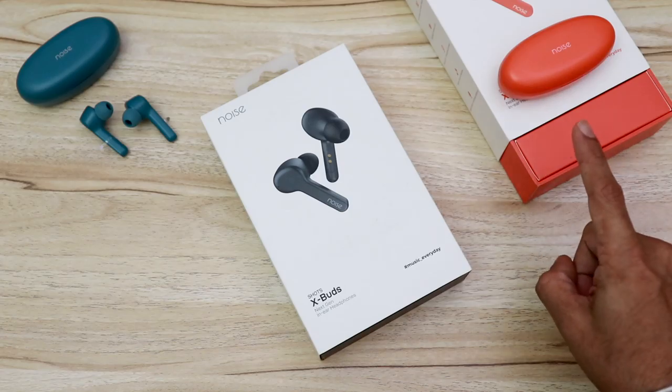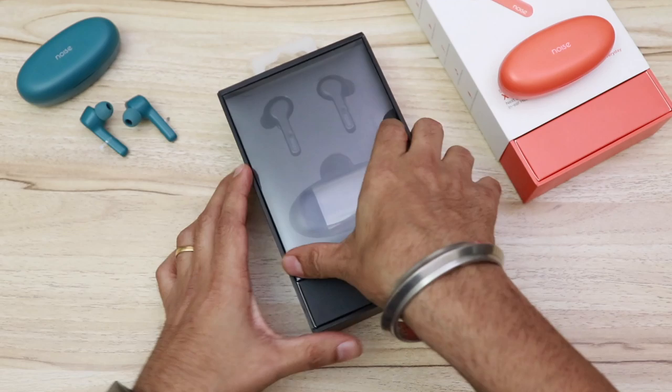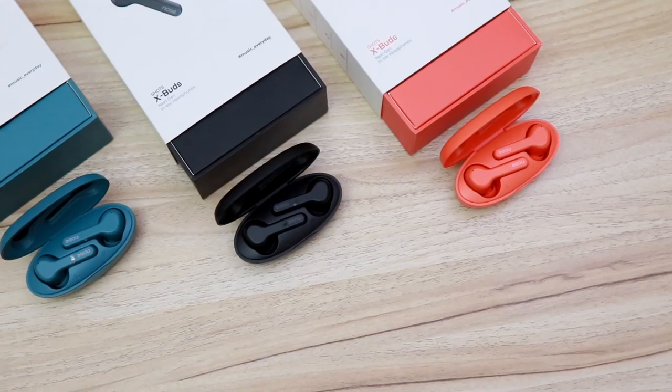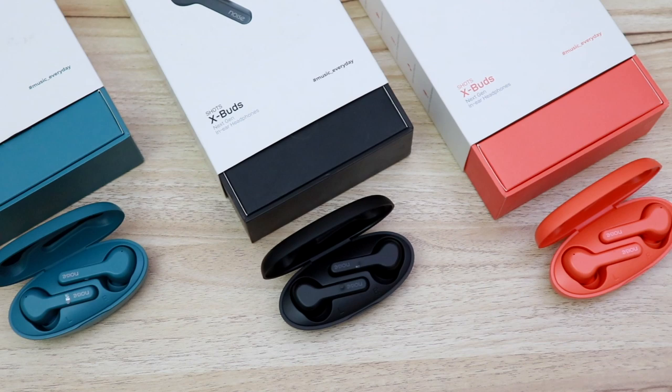As I've said before, I've already unboxed and been using the peach orange X-Buds, so let's unbox the matte black ones as well. Here are the other colors of the X-Buds and yes, the colors look really nice — especially the peachy orange and teal green.